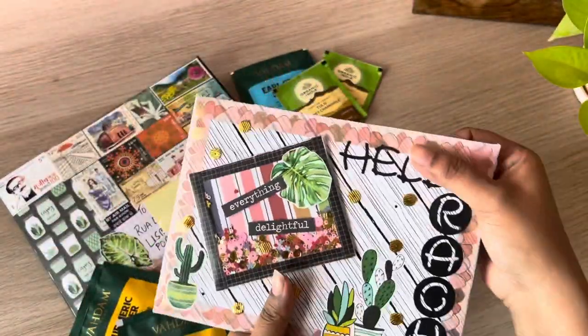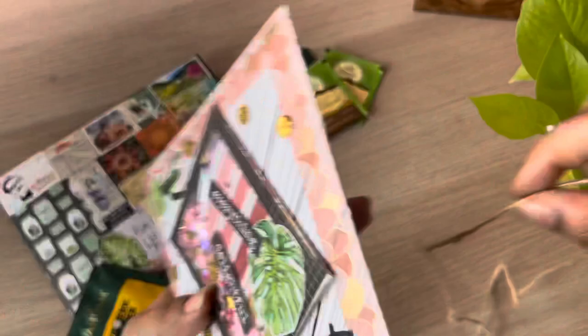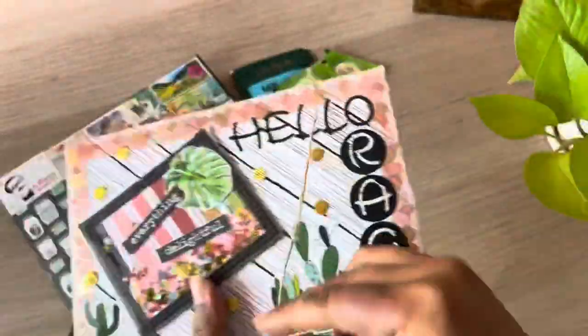And this paper I've used for the envelope, the main envelope — this is pretty thick cardstock. It's a black and white wood grain paper, 12 by 12.